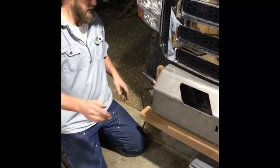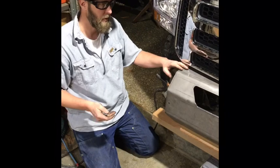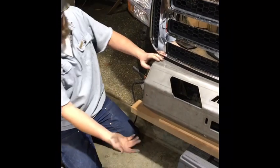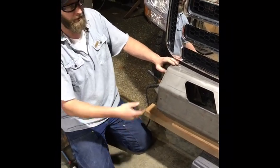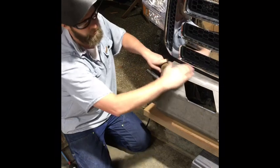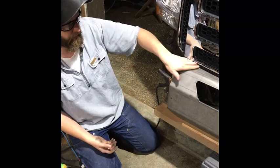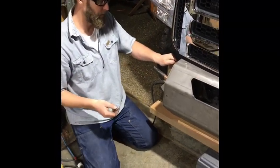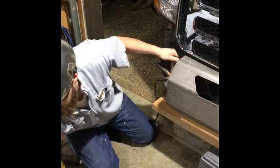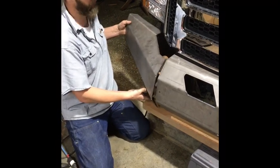We put this big middle piece up there — definitely don't try to do it by yourself, it's really heavy and awkward. We held it up, got an idea of where we wanted it, put a box and a 2x4 underneath it, but the gap was a little too much so we added a piece of three-quarter ply to get it up to about where we wanted it. We made sure it looked level and visually appealing — the gap matches the top and bottom of the grille — and we liked it.